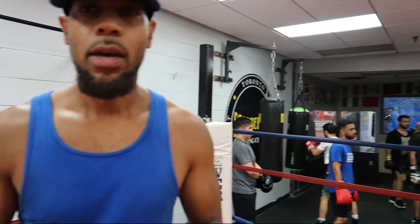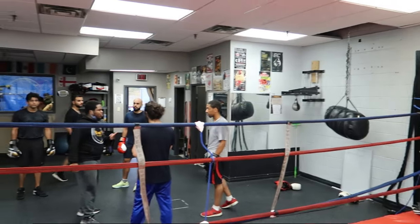All right, what up my guys, so we're here back in the gym putting in work on — what is it, a Thursday night? Yeah, we put in this work. Some good rounds of sparring going on. But what I showed you earlier was something called — it's almost like a game of tag — it's a reflex drill.